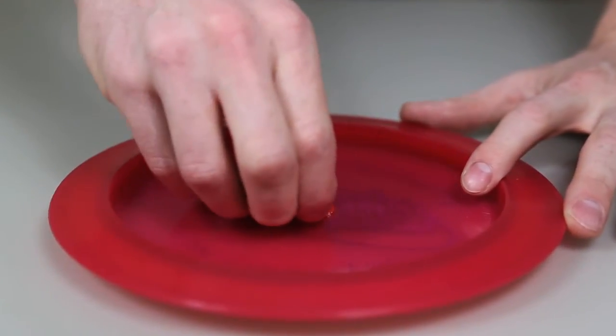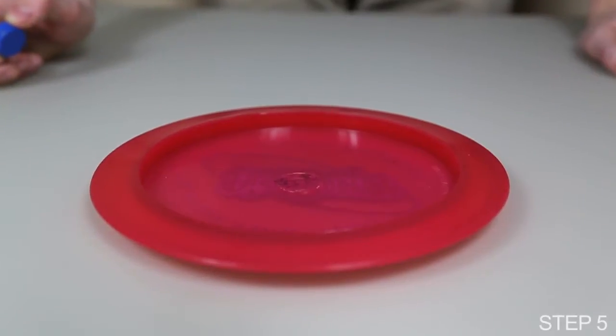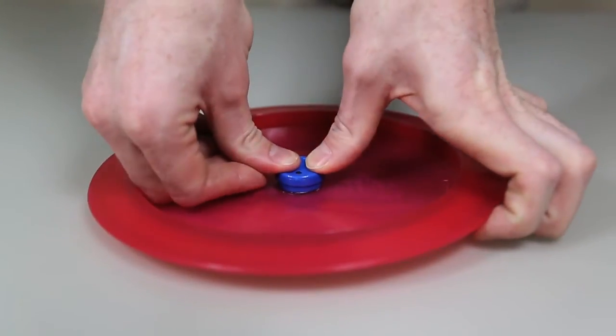Next, peel the film from the adhesive and get ready for the final step. Step 5. Center the beeper over the adhesive and press down for 30 seconds.